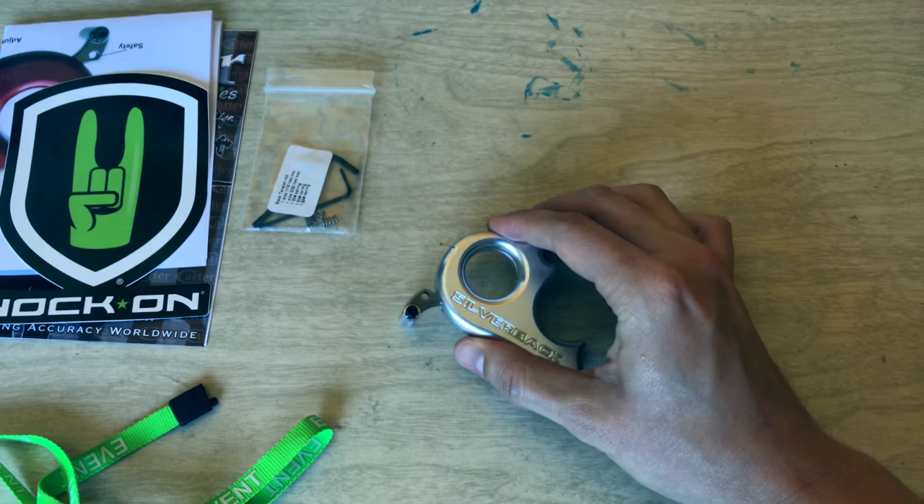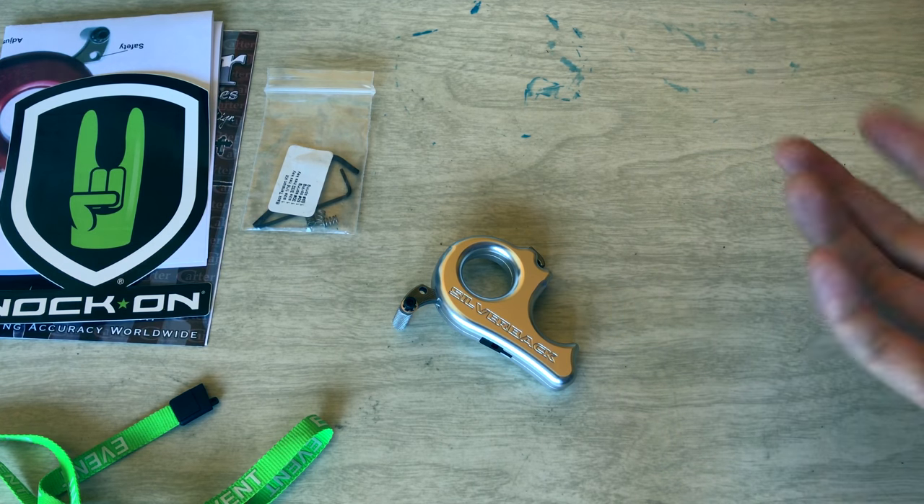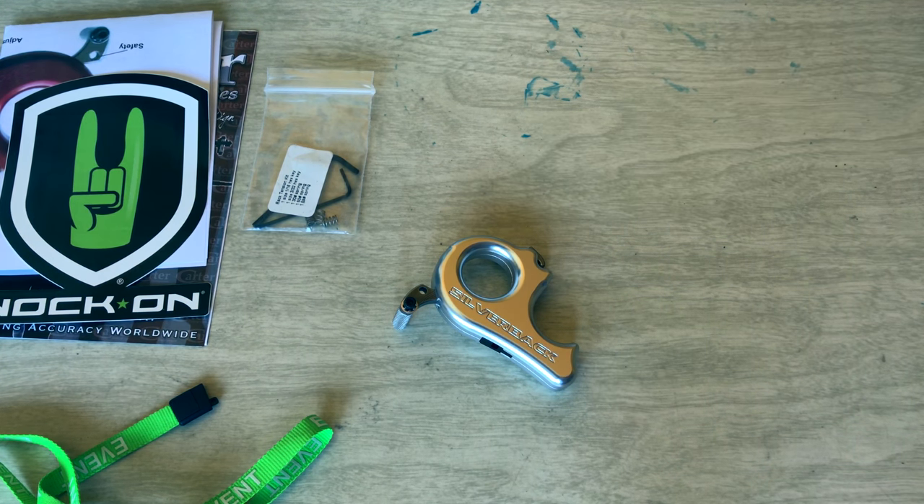Let me know in the comments if you'd like more videos surrounding my intro into archery. If you're into archery yourself, let me know what you think — have you tried this release? Do you have other releases you'd recommend? Any arrow recommendations, I'm all ears. Thank you guys for swinging by. I really appreciate you watching. I would also appreciate it if you like, share, and subscribe so we can grow this channel together. Until we see each other again, take it easy.